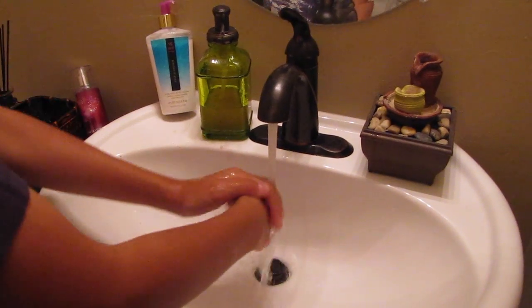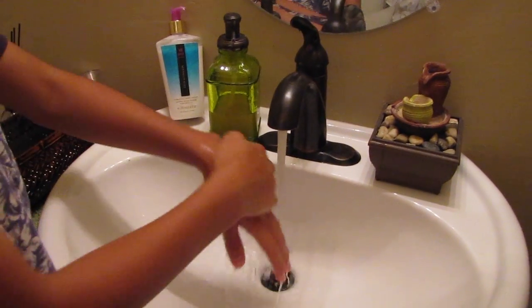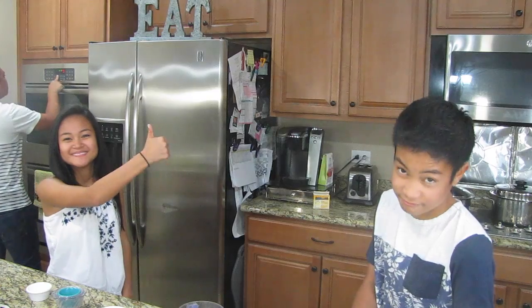Step one: always wash your hands while handling food. How we're going to do this is after each step we're going to ask a question, and in between each step we're going to be answering them. The second thing you want to do is preheat your oven to 750, and these brownies will bake for three minutes. 750.